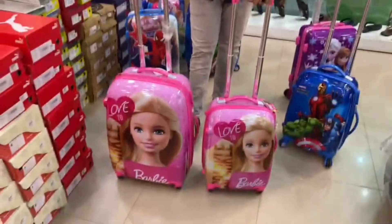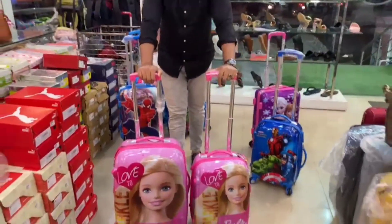Available in two sizes for both boys and girls.